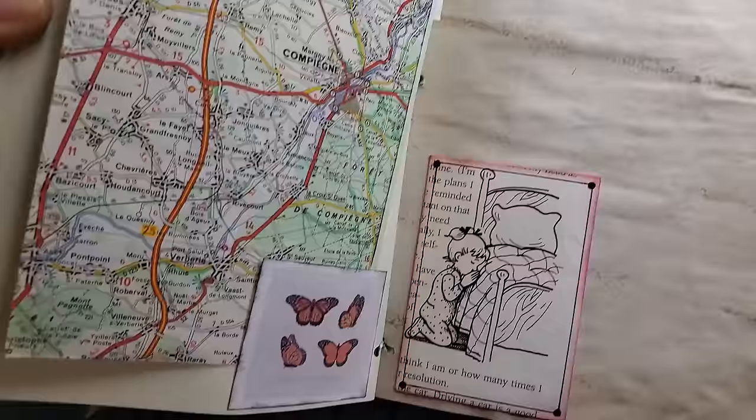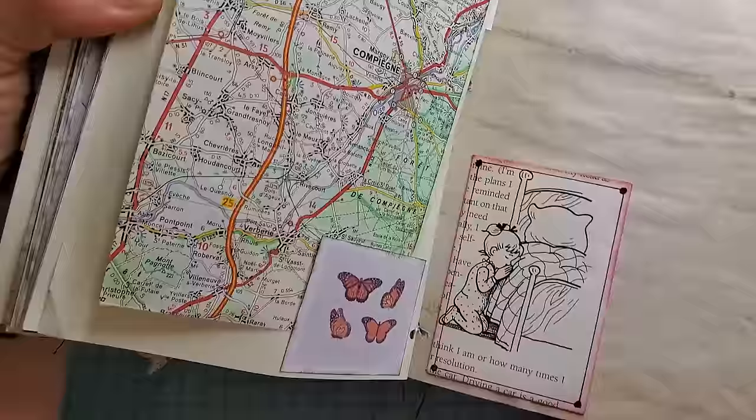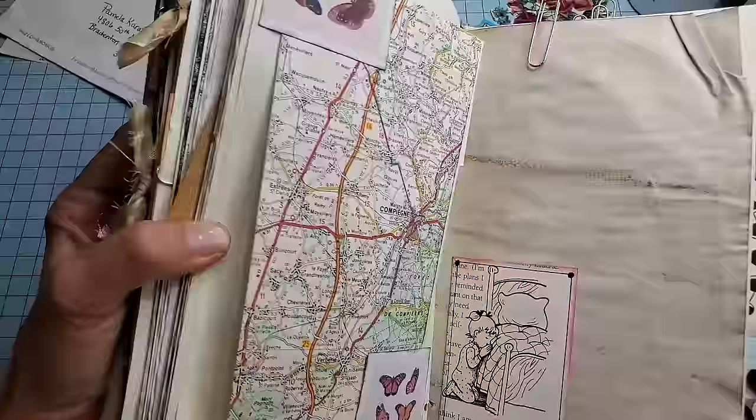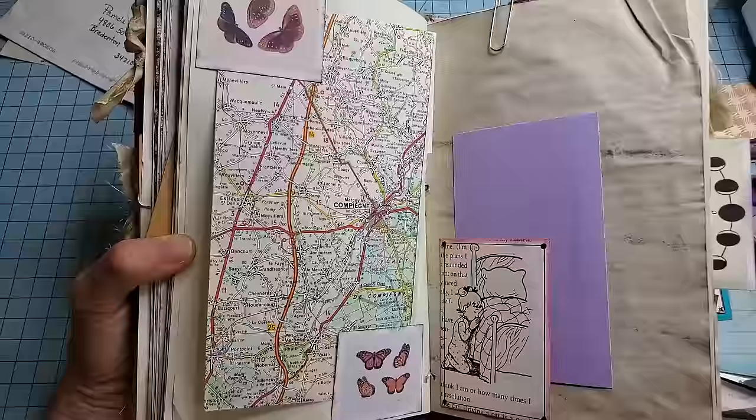I just drew in some details and then inked it up with a little bit of worn lipstick. Okay, so that's pretty easy, right? Anybody can do that. So what is that kind of pocket? Well, it's actually a tuck because it's two-sided — it would work something like that. You could put writing paper or any kind of magical things that you've collected along the way. Alright, so that's number one.